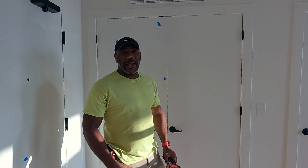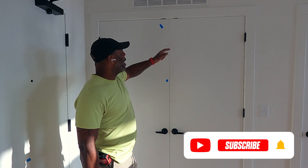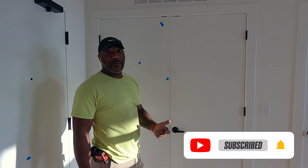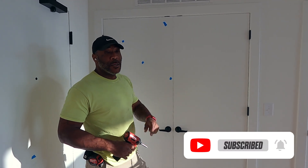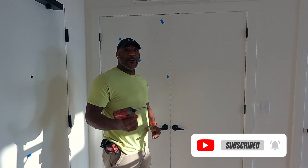What's up everybody, it's your boy Handy Dandy and I got another video for you. Previously you saw me fix a door by adjusting the ball. If you haven't seen that video, just look for the little thing that pops up right here and you can go check it out.